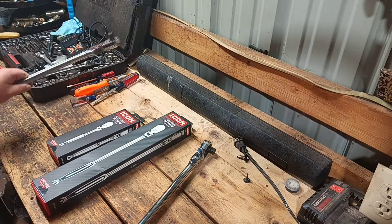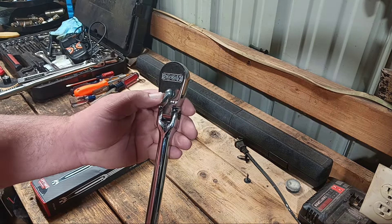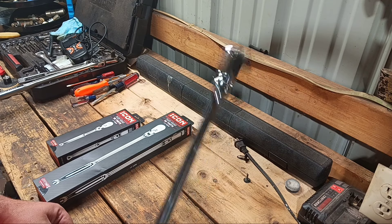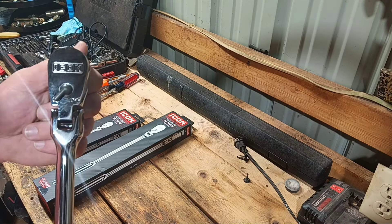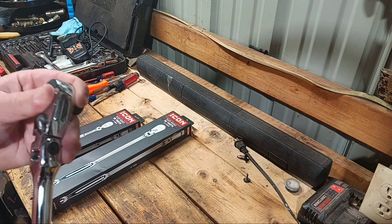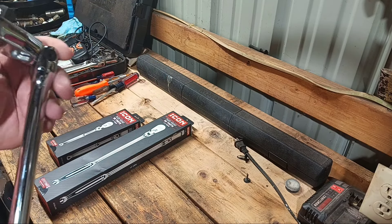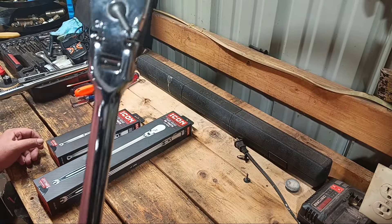At first I kind of thought I wouldn't like this. But the more I played around with it and used it — I was actually thinking about getting a three-eighths and a quarter-inch GearWrench. At the time, I thought that's the direction I was going to go. But the more I played around with this thing, the more I used it, the more I come to really like it. It not locking in place doesn't really affect it at all. As long as you're putting pressure on it, it pretty much stays right where you need it to. The more I played around with it, the more I really, really liked it.